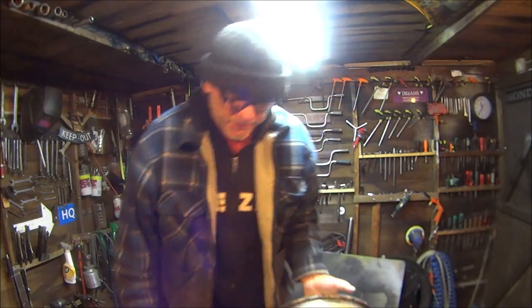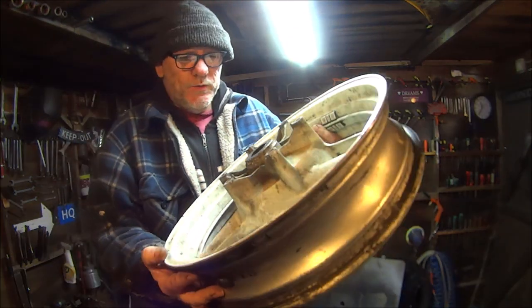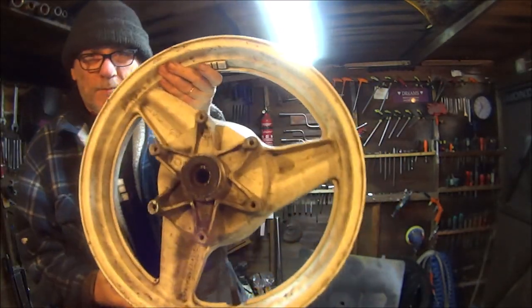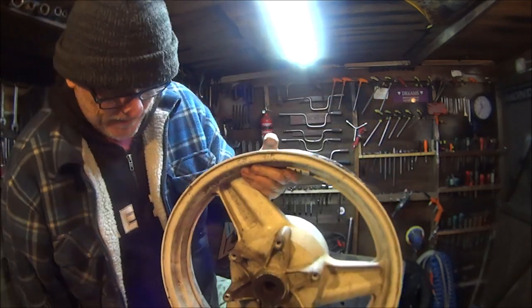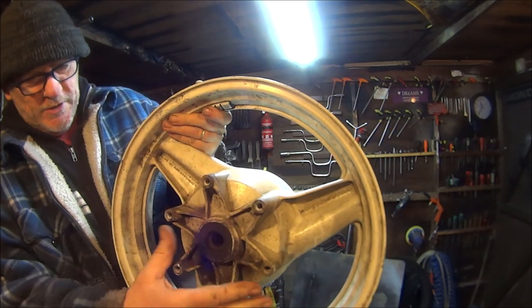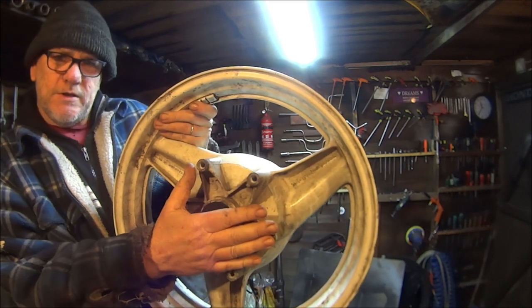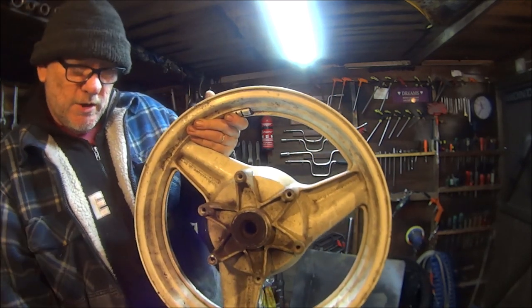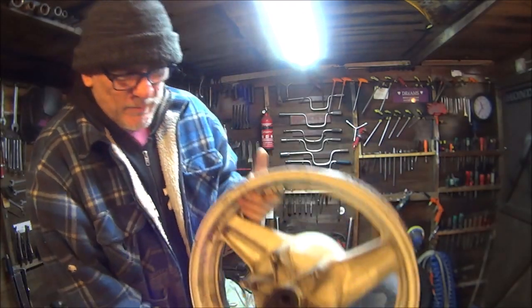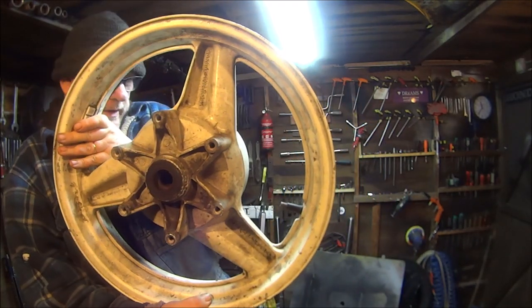I'm not going to lie to you again — I do remember why I left this wheel. It was because I'd gotten half the brake disc bolts out, but two of them were stuck and rounded off. Luckily I got them out in the end.